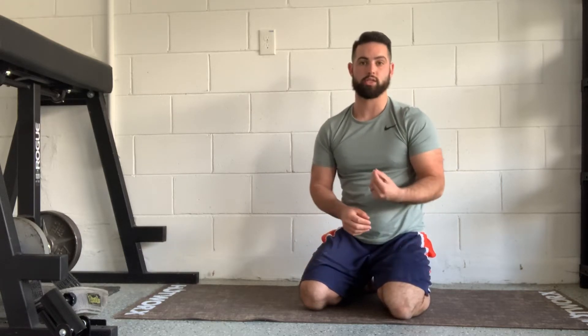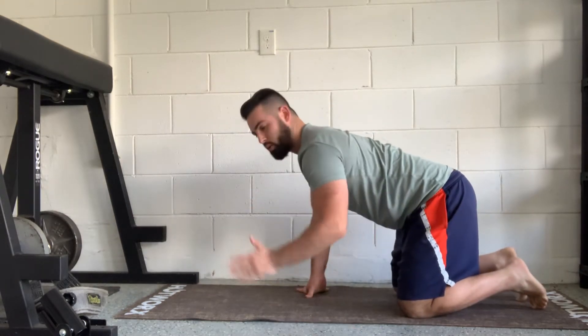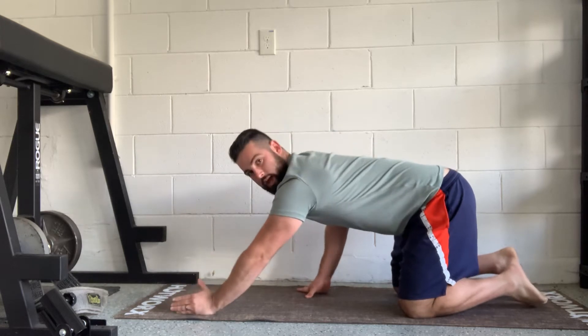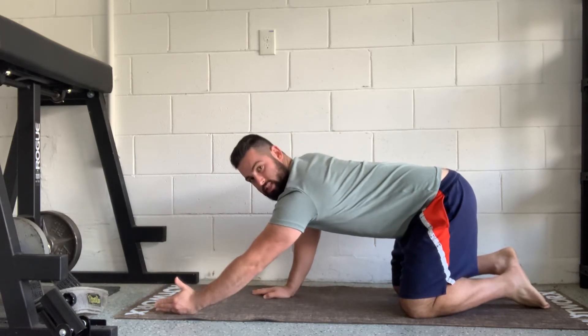We're gonna work on a stretch that's gonna help our overhead position. We're gonna focus on stretching the lat, so we're gonna do one side at a time. Basically we're gonna get down almost like a downward dog position, but we're gonna go one arm down at a time and we want to make sure our thumb is up facing the ceiling.